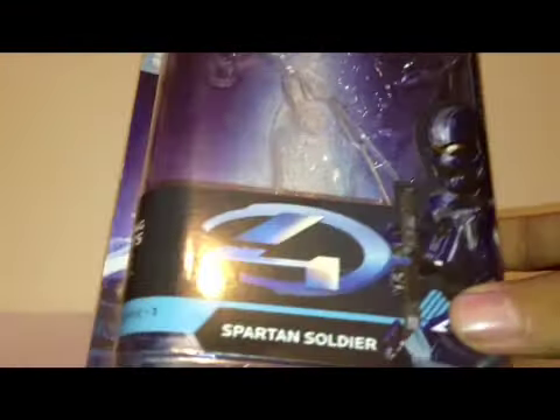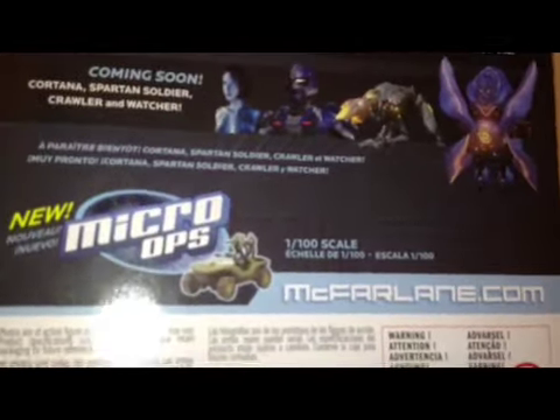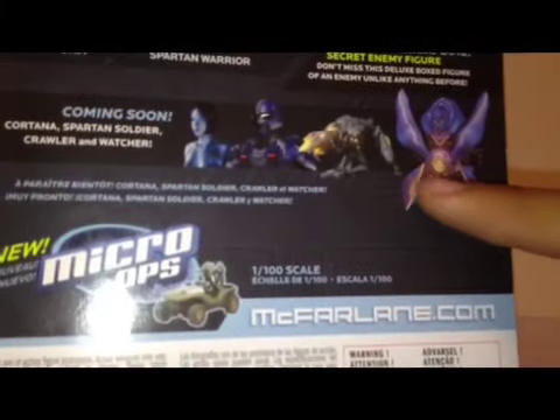This Spartan Soldier actually came in this unusual thin little box, which is kind of weird. As you can see: 27 moving parts, Halo 4, and a picture of the Spartan Soldier. On the back there is Cortana, the Spartan Soldier which I am reviewing, the Crawler, and the Watcher.